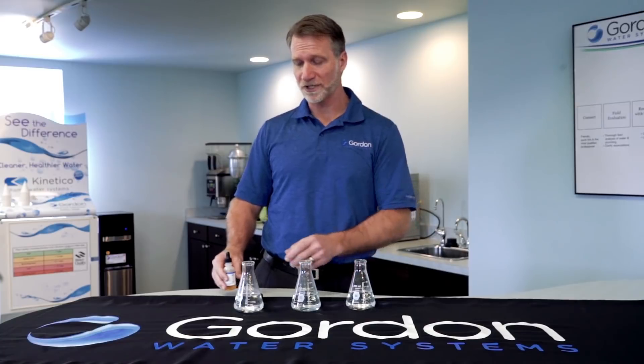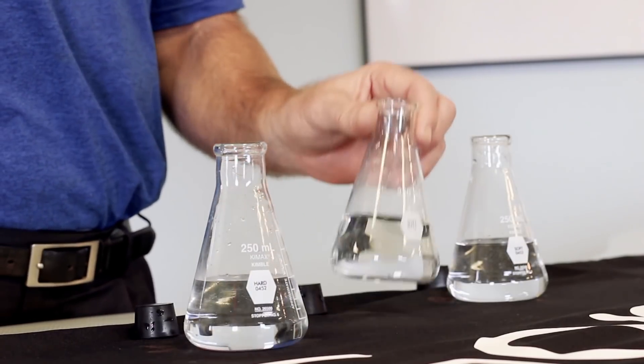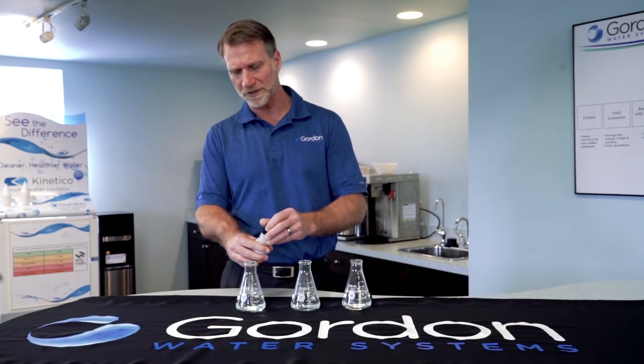Today's soap demonstration, I'm using Grand Rapids City water, which is hard, and then I have two flasks of soft water. We're going to put the same amount of soap in each flask.